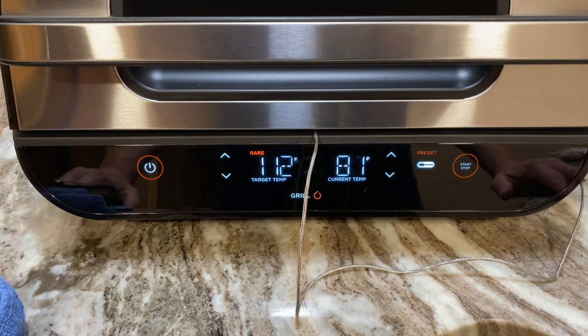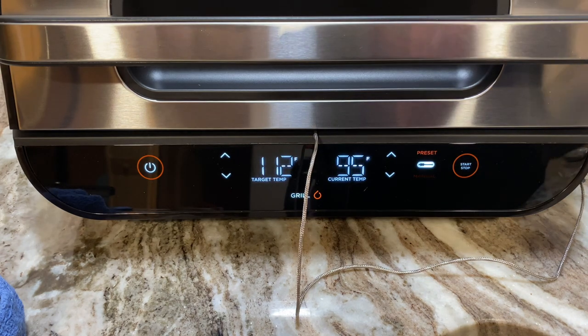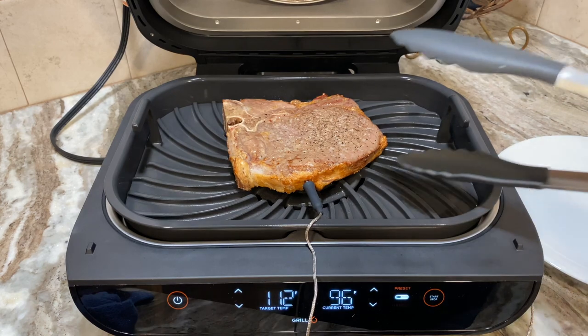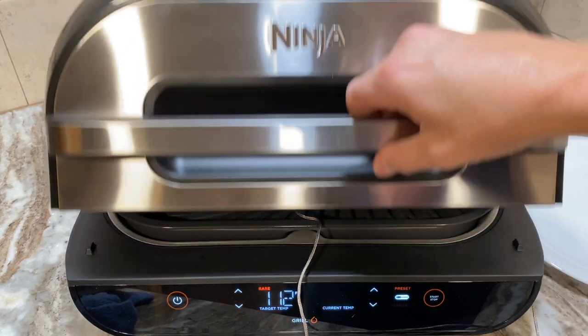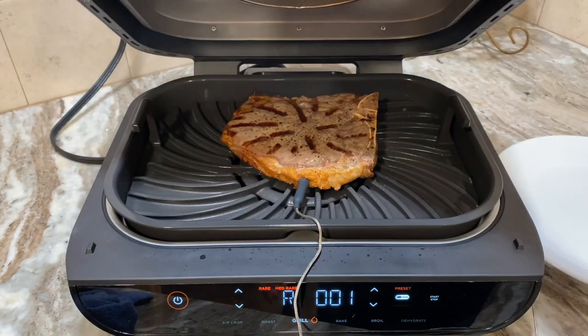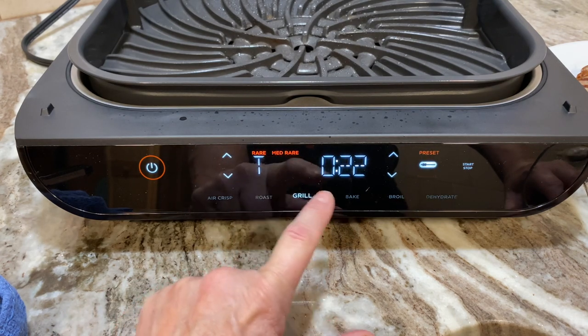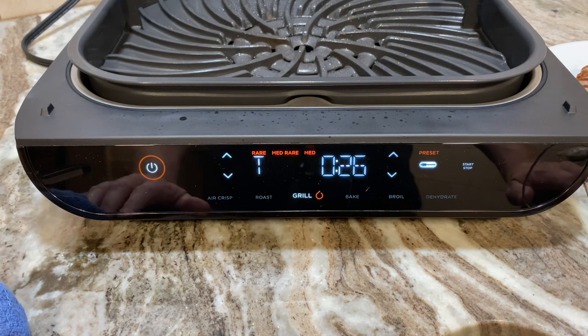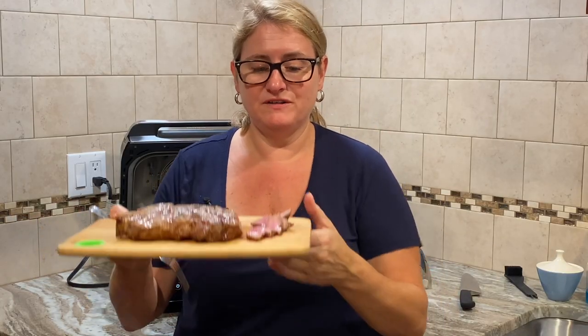About two minutes and 25 seconds in, it's already up to 81 degrees — then it rang and told me to flip the steak. I opened it up — oh, looking good! After I flipped it, it said the food was done. It took about four minutes and 30 seconds total. Now it's telling me to rest the steak, and it's counting down the rest time — I let it rest for six minutes.